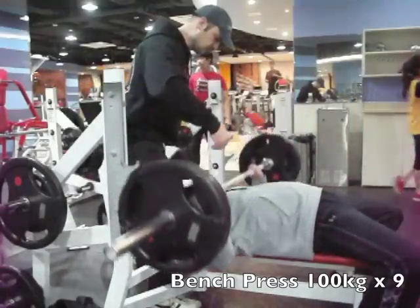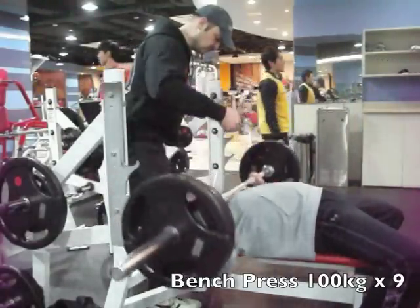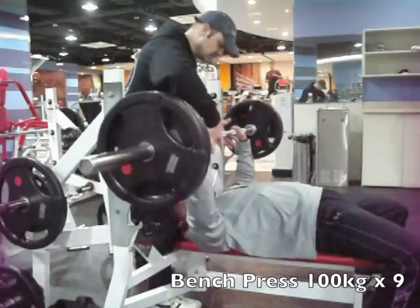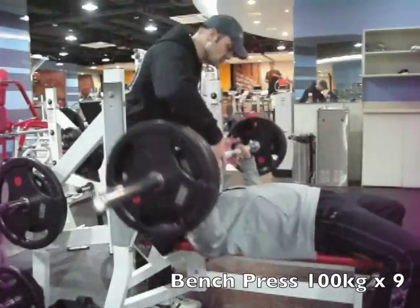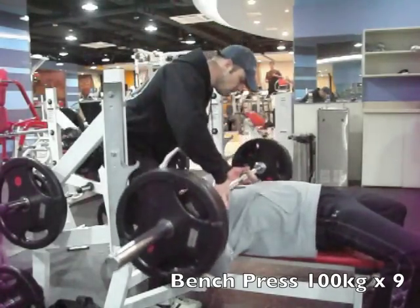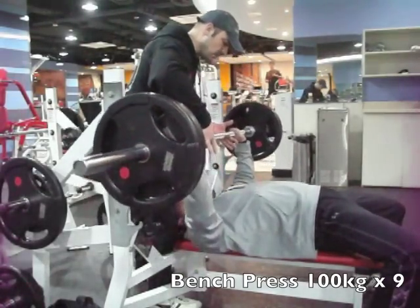It's a good example here. I can't actually hear Ed because I've got my headphones in at the time, but I'm sure he's shouting encouragement as the bar's coming up and down. He's not actually doing a lift for me, but making sure that safety is being attended to.